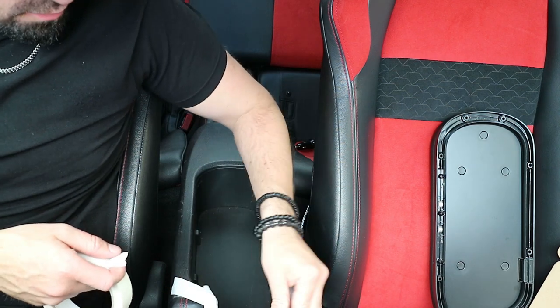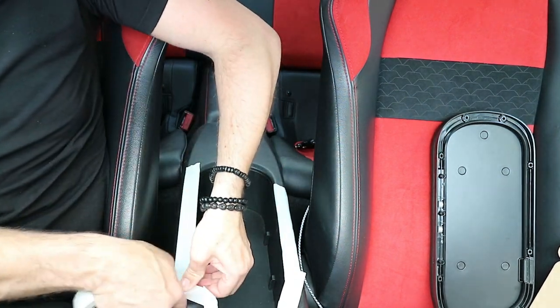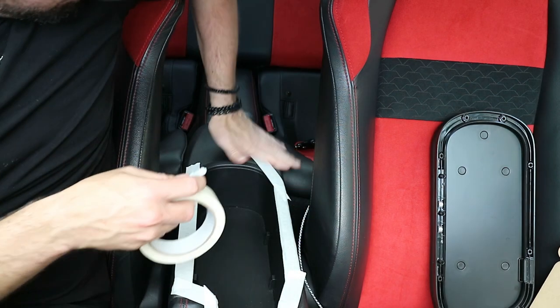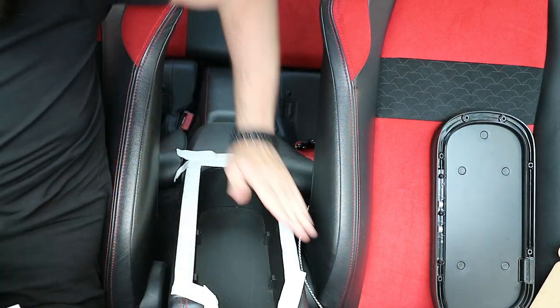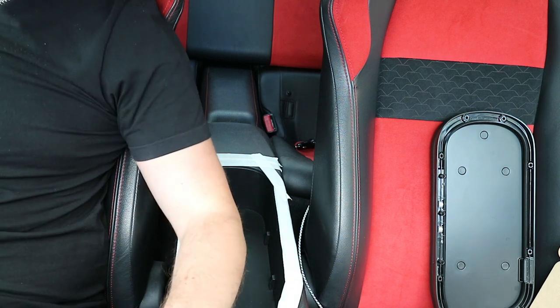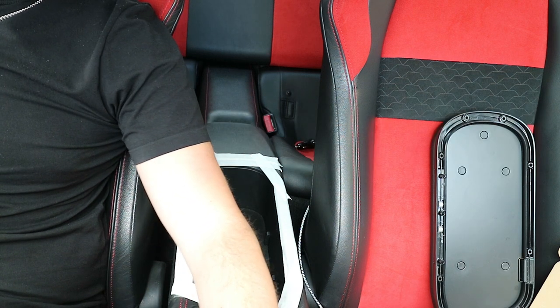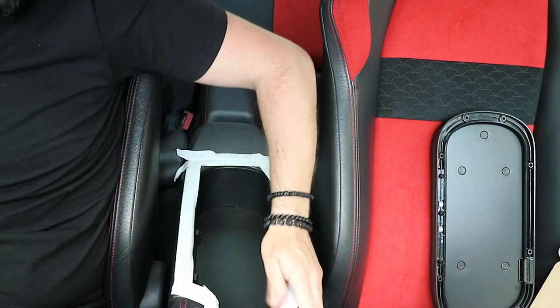I searched YouTube and couldn't find anybody who's really documented this, so that's why I decided to document it myself. It doesn't make for the most exciting YouTube video in the world, but if it's informative for somebody, it's worth it. Other people might say why the hell do you care about an armrest, but as you can see the handbrake is here, the gear stick is here, so whenever you're driving you naturally lay your hand on the gear stick or handbrake, and your elbow basically falls on the console all the time, which is annoying as hell. When I was getting the recall done I saw one in the 2019 model and thought, yeah, I need one in my life.